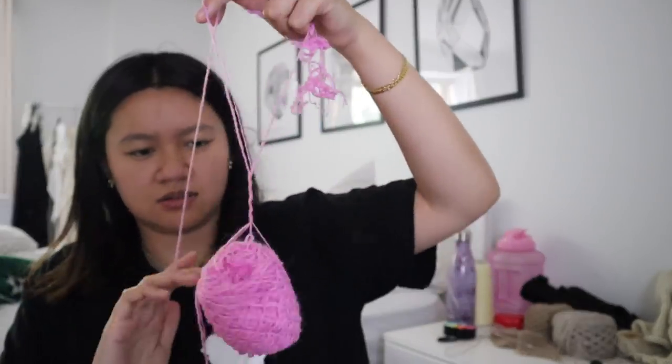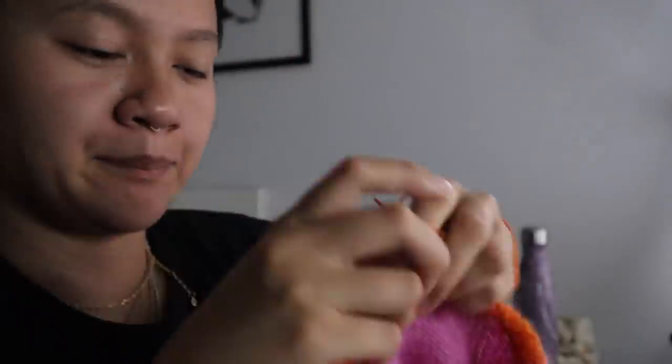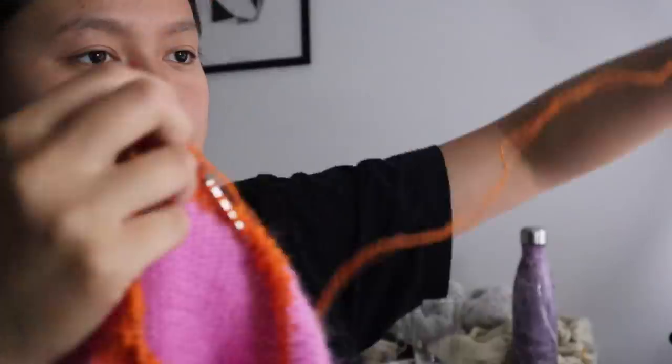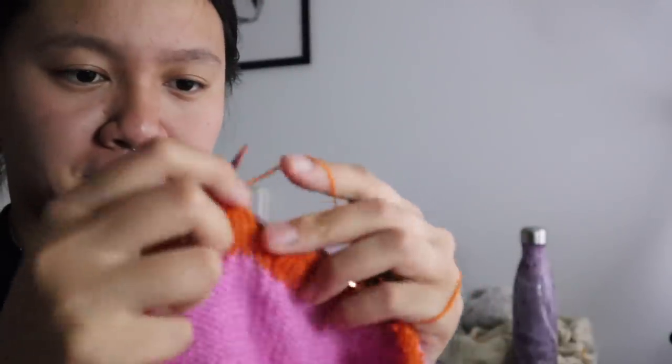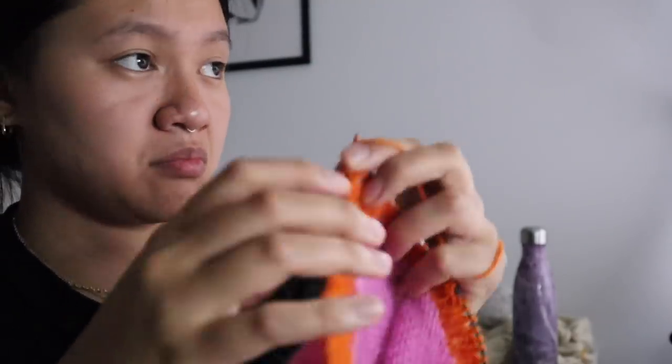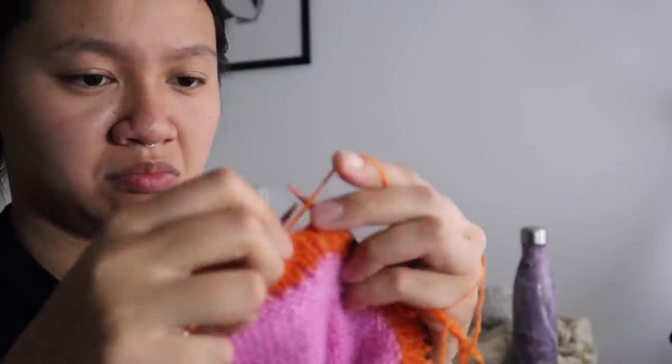I chose this yarn because after washing it should block really nicely and kind of bloom — get really fluffy, like the For Love and Lemons original. Looking closely at the original, it looks like they used some sort of fisherman stitch, but fisherman stitch with this thread would have killed me because it essentially doubles your knitting time. So I just did everything in stockinette, and I think after washing you won't be able to tell at all.